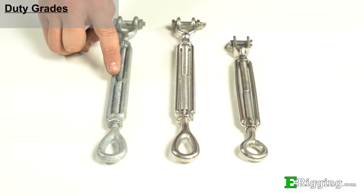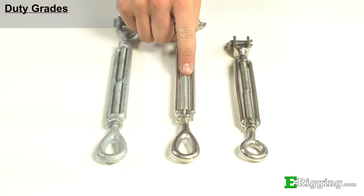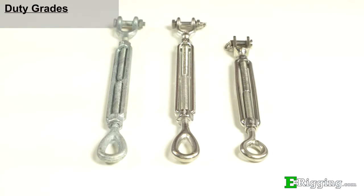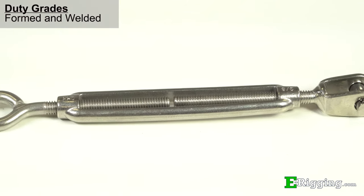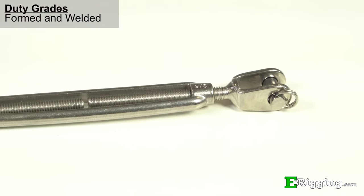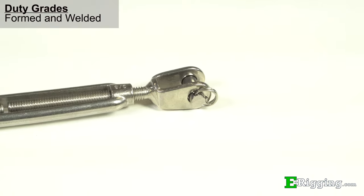Our galvanized turnbuckles are drop forged, while our stainless turnbuckles come in both drop forged or formed and welded varieties. The formed and welded turnbuckles are nearly as strong as the drop forged turnbuckles and offer significant cost savings.